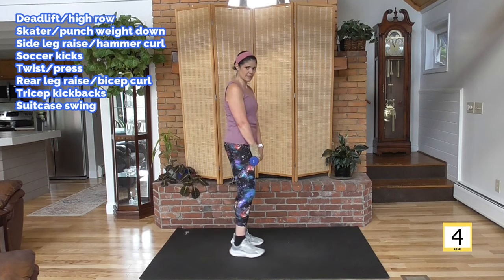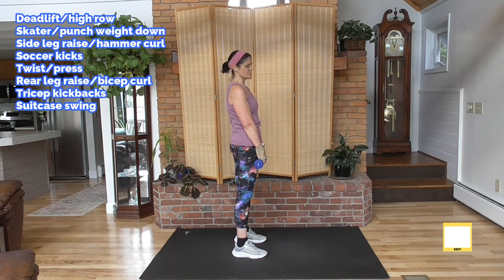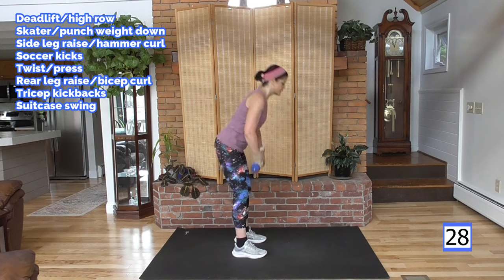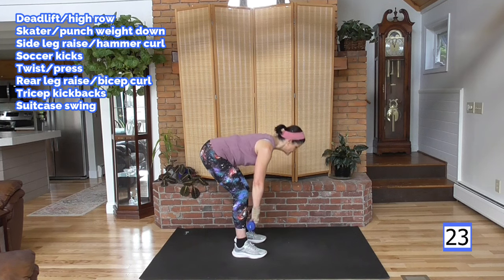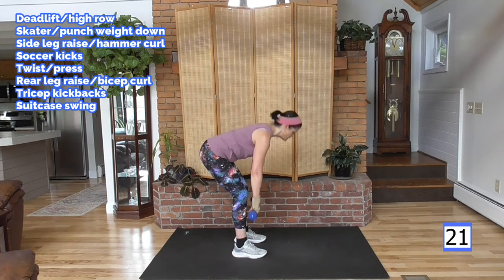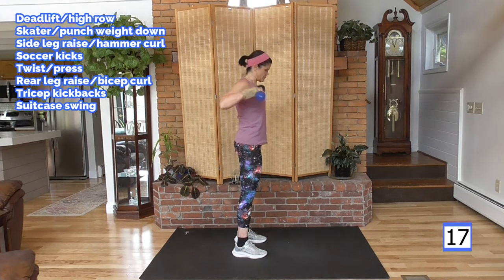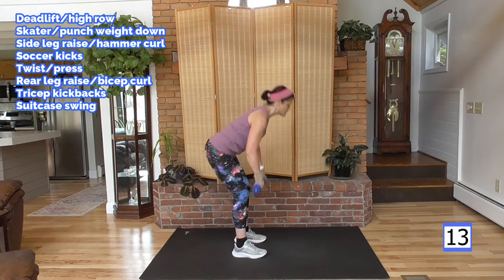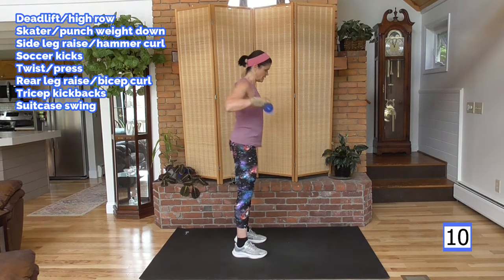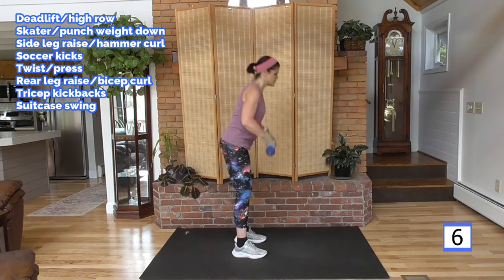On to our deadlift high row. Weight in your heels, hips go back, weight close to the body, pull it up close. You're going to feel the back of the shoulders, the top of the shoulders — squeeze in here. On the 30-second round, I'm picking up the pace just a little bit. Next round we'll be sprinting, but this is somewhere in between.